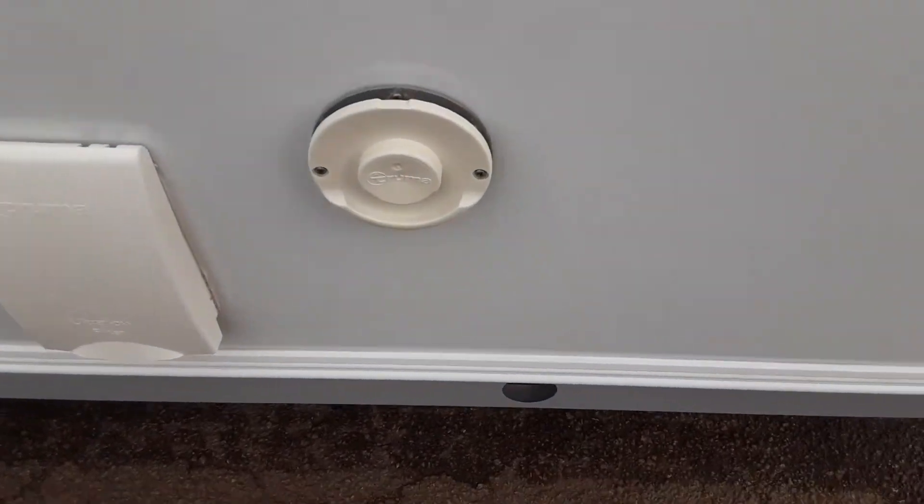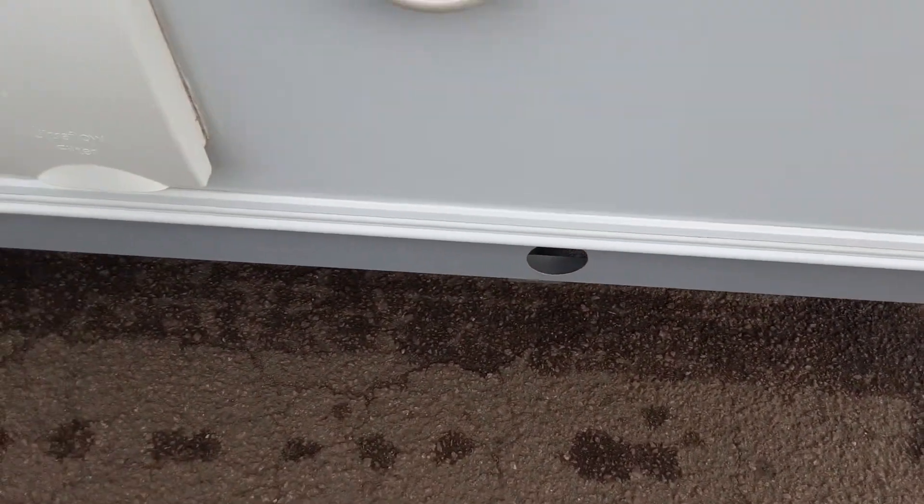On the side of the van there's a trim — a heating vent, or gas vent should I say. Then you've got your wind-down legs on either side at the front.